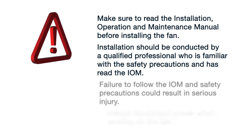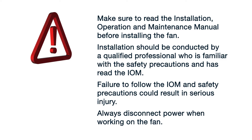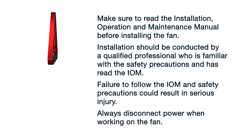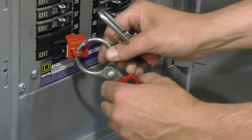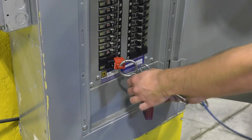Installation of these fans and controls should only be conducted by a qualified professional who is familiar with appropriate safety precautions and has read the installation manual. Failure to install the fan properly may result in risk of electric shock or serious injury to persons. Make sure to disconnect the power and use appropriate lockout-tagout procedures when working on the fan.